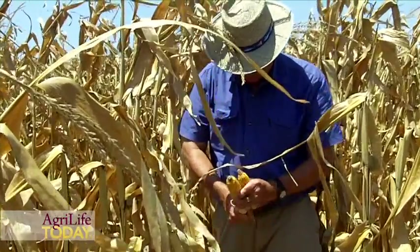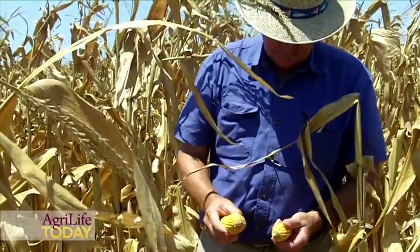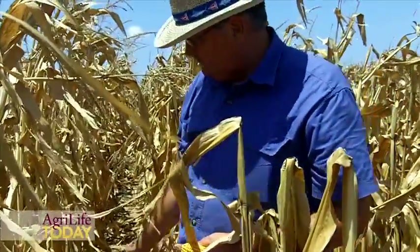Our corn crop has really suffered from the drought. Again, our subsoil moisture is depleted, and here in the Brazos bottom we depend on the subsoil moisture in order to carry the crop through maturity. I have applied approximately 10 inches of equivalent rainfall through this center pivot on our corn, but it is still only about 80 to 85% of a normal irrigated year.